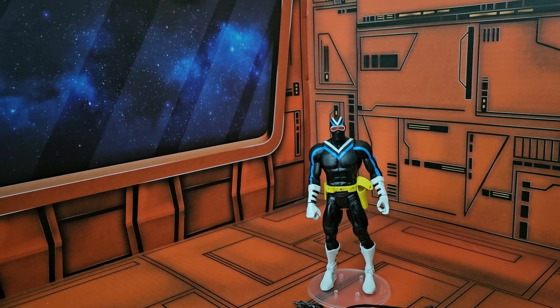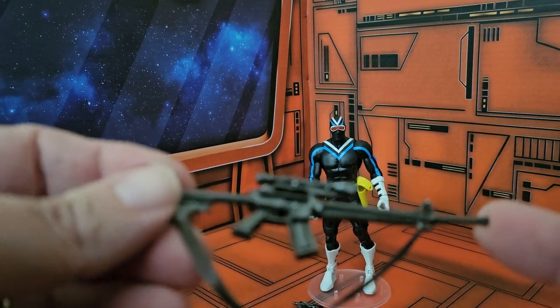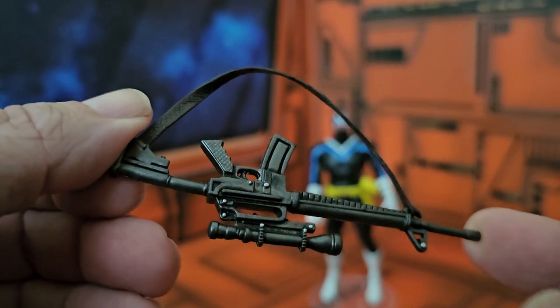We'll be taking a look at DC Universe Classics Vigilante. Vigilante is a character that has been showing up in the Peacemaker series, so if you get a chance definitely watch the show — it is great. If you like the Suicide Squad then you'll love Peacemaker. So as we look at him, he comes with a rifle here.